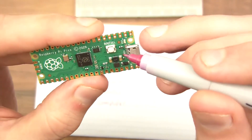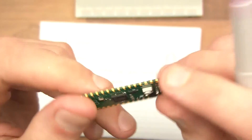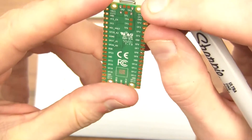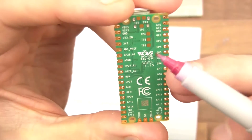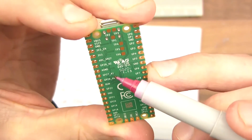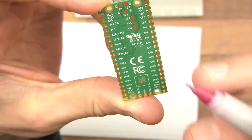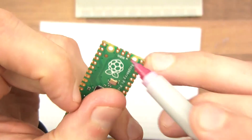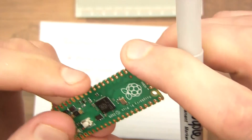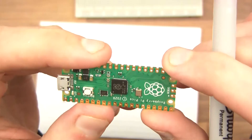You've got the chip there, which is the brain, and you've got the boot select button. There are two modes this can run in, but we can talk about that later. On the back there's a silkscreen — basically labelling — so each pin is labelled so you can identify them. If a tutorial says connect GP5 or ground, you know what to do. You've also got a debug connector here, which I've never used — one type is called a JTAG — but we won't be needing it.